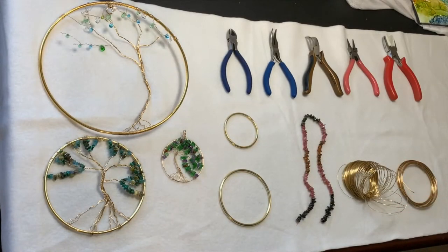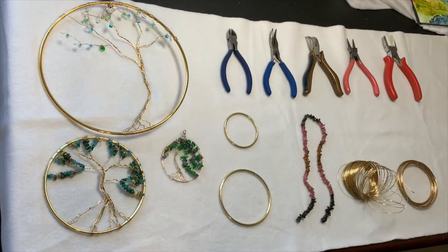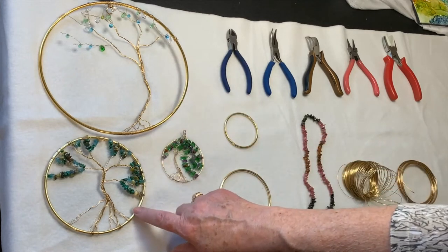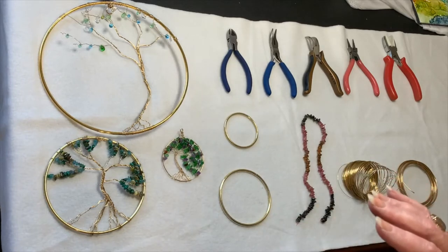As you can see, you don't need too much to make a beautiful tree of life. I have my tools out, my supplies, and some samples that we've done. You can see it's not a whole lot. I have one that I've made that's quite large — it's about eight inches wide — another one that's about five, and then another one that's about three. So it all depends on what you like.